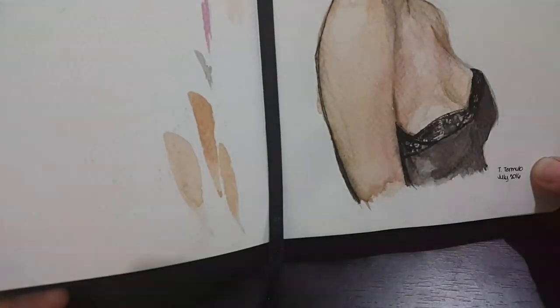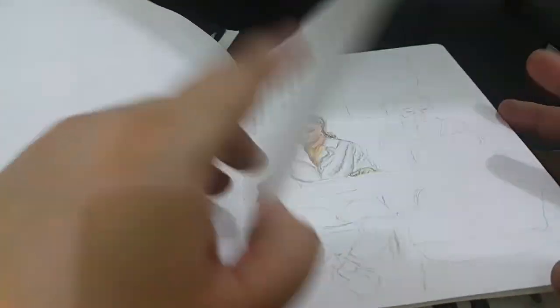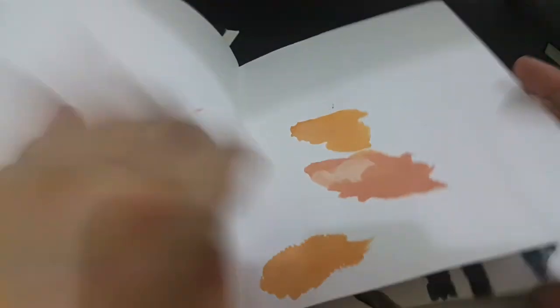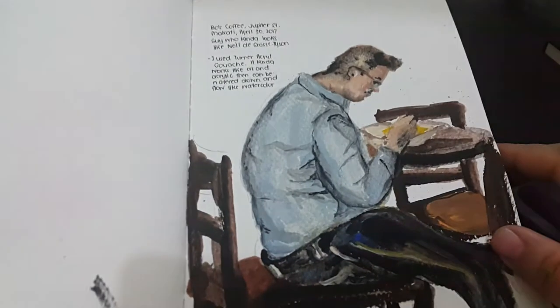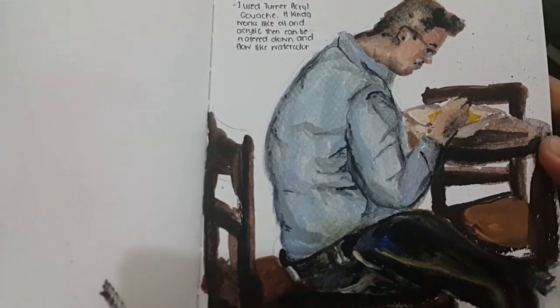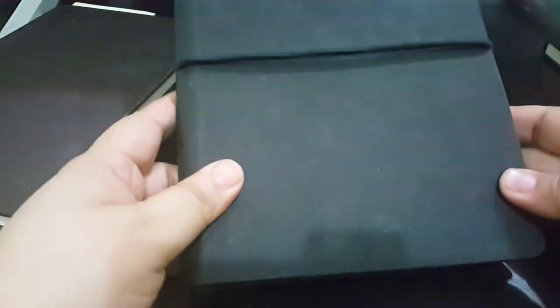I can't remember exactly what I used here, but this is watercolor — I just forgot the brand. I also have an unfinished one where I was testing gouache. I did this sketch while at Boss Coffee — I saw someone who kind of looks like a younger version of Neil deGrasse Tyson. This one is a bit cheaper compared to the Moleskine, with a lot of pages — around 600 pesos if I remember correctly.